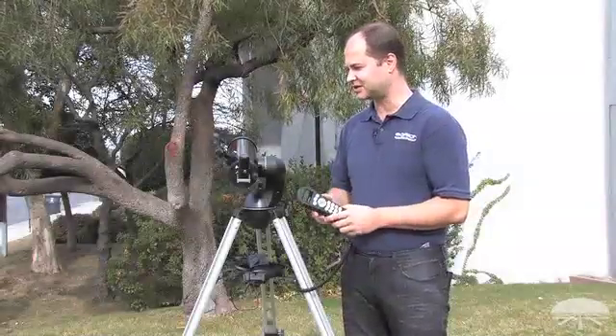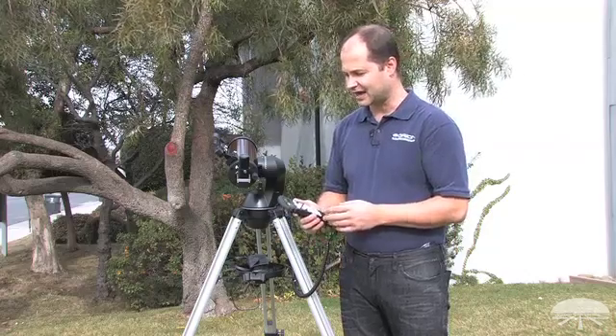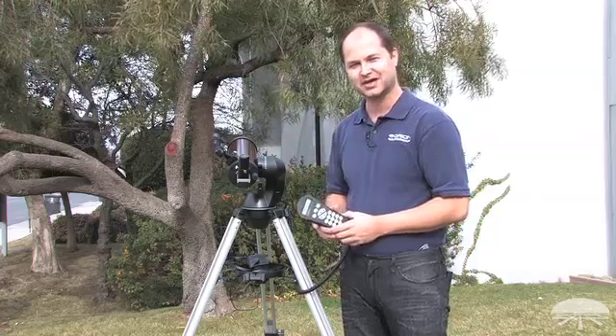The alignment is done. The telescope is now tracking the night sky, so you can use the hand controller to find objects — whether it be deep sky objects or planets — and the computer will do it all for you: find everything, center it, and track it as it moves through the night sky. You'll be amazed at how many things you can see in one night. Thank you very much. Clear skies.